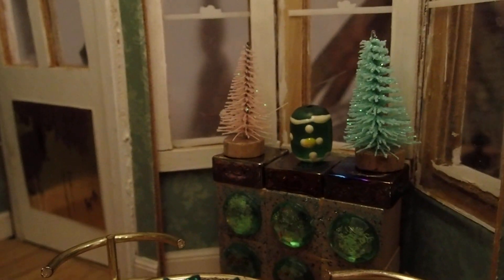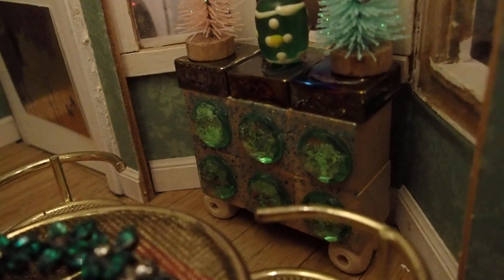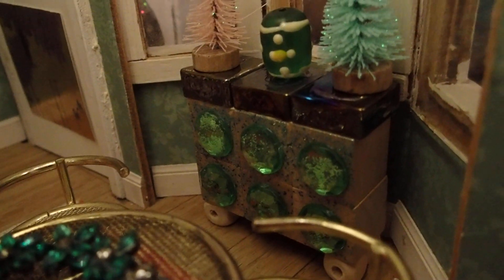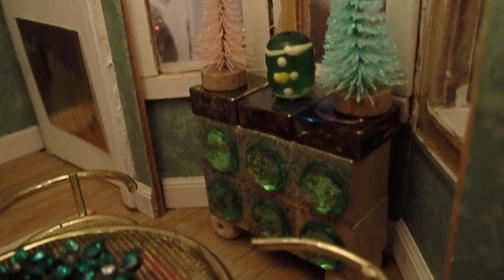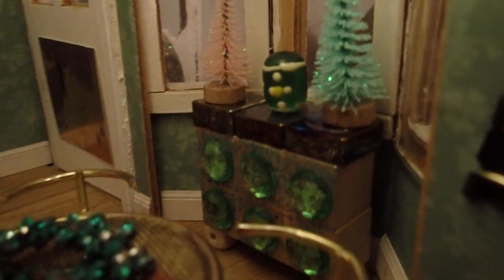Then there's a bay window here. I added two trees to a piece that I made — it's a handmade piece. I took some wood blocks and some stones, put them together, and made a little table there. I have these little mini trees and I added them to that area right there.